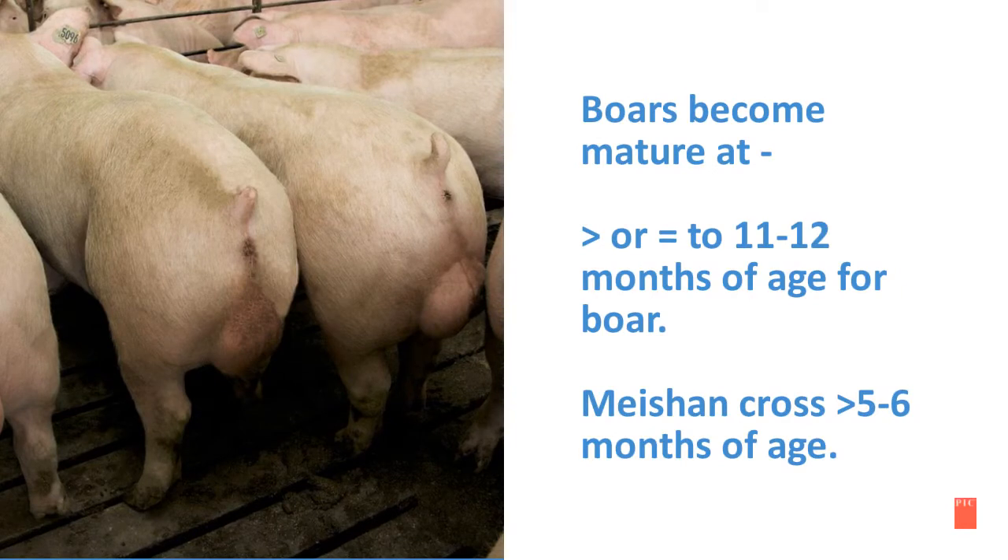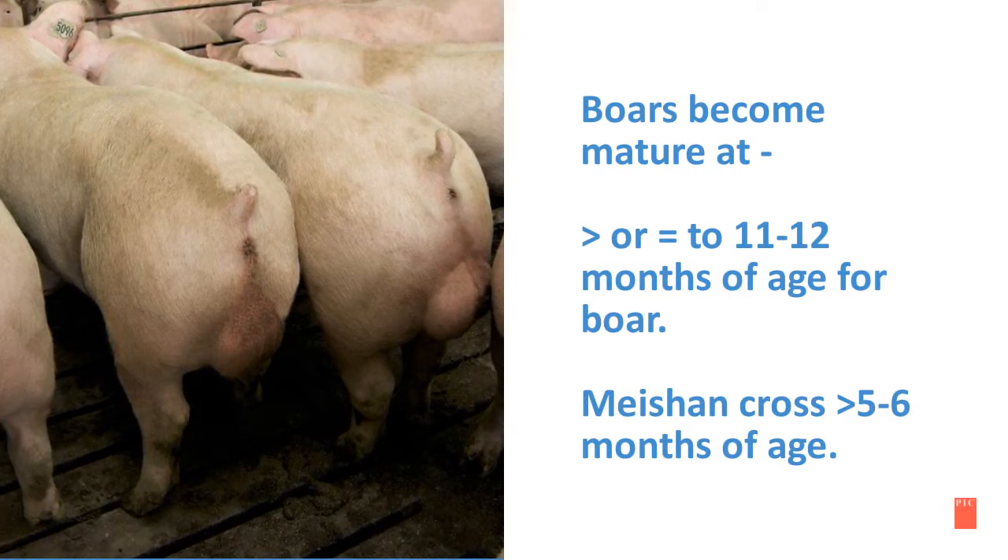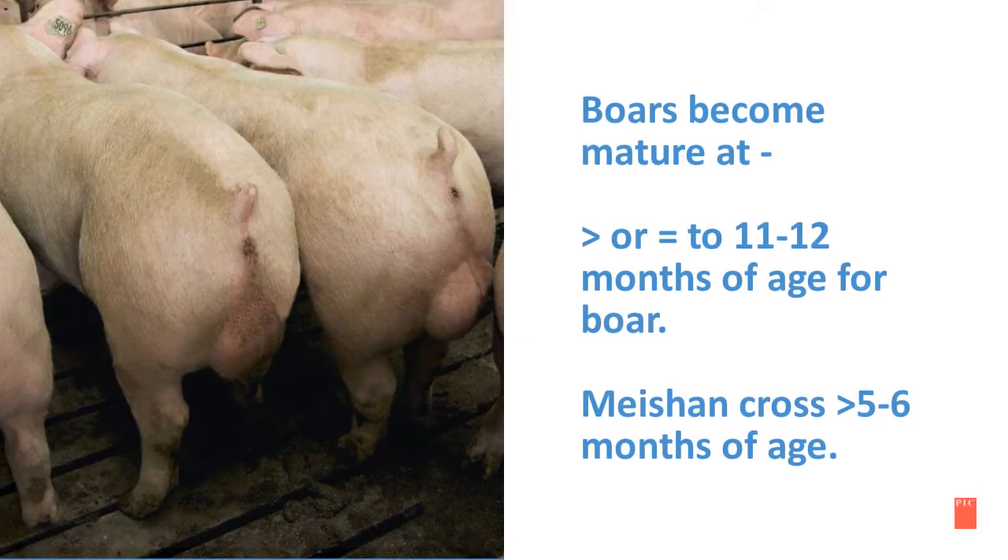Boars become mature at greater than or equal to 11 to 12 months of age. A Michon cross boar will become mature at greater than 5 to 6 months of age. In the following slides, we will take a look at the practicalities of heat checking.